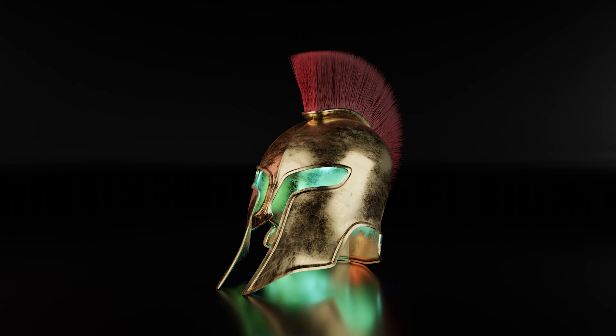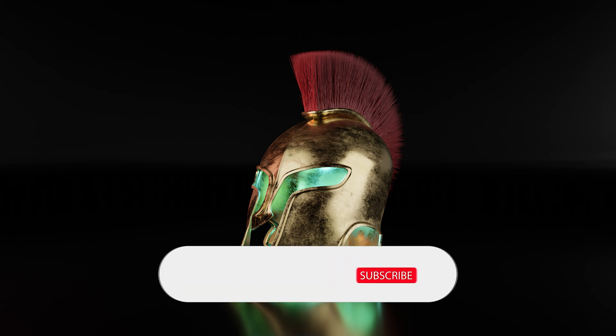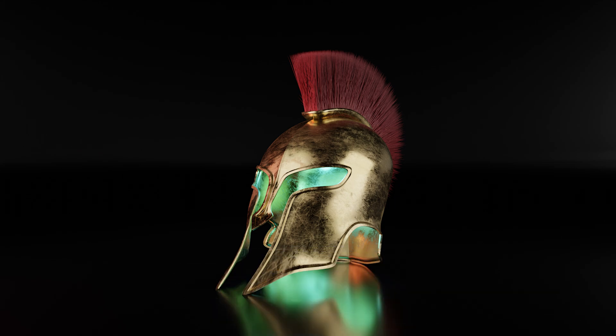Hello everyone, welcome to my YouTube channel. In this video I will model a low-poly Spartan helmet using Blender 3. Before I start the video, if you want to see more such videos, you can subscribe to my channel and you can turn on notifications. So let's move on to the video.